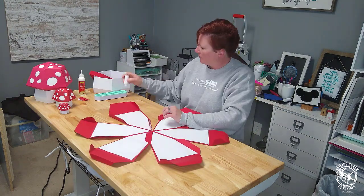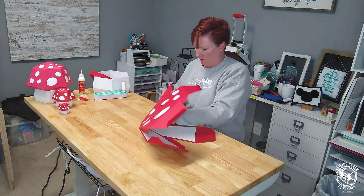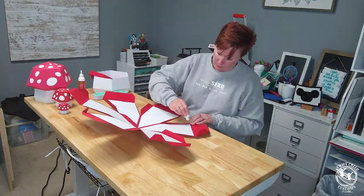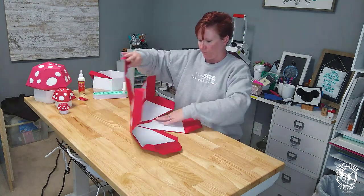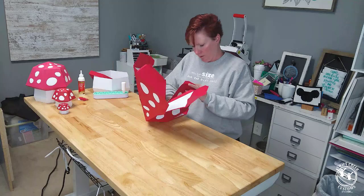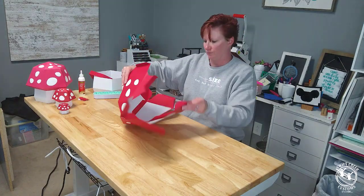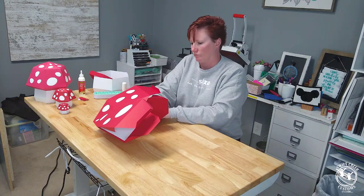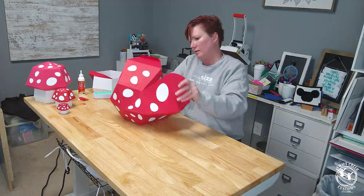Supersized projects take time. I cut five total and assembled five total mushroom designs, and they take time. Just like any of your projects, you need to account for that — that is not a machine issue, that is not a design file issue, it just takes time to create projects. And I had a lot of fun.